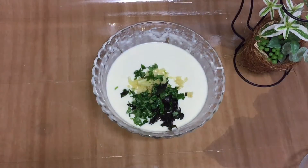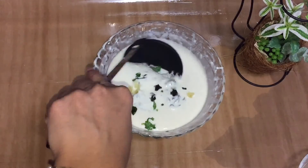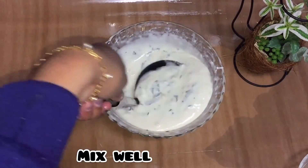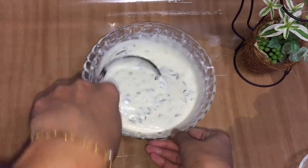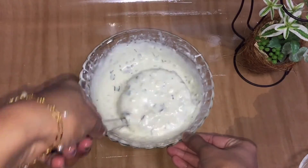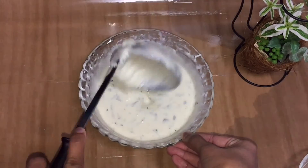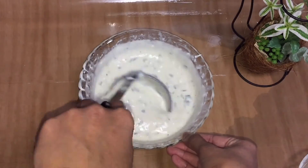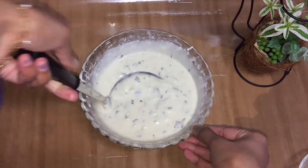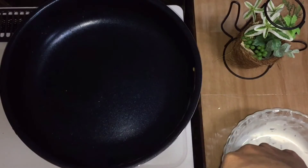I'll show you how to do it. I'll show you how to run my hands around — it's easy to use with my hands around. We will use a fan.